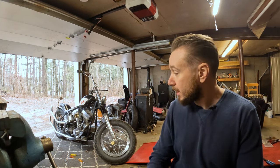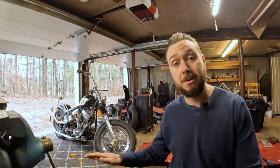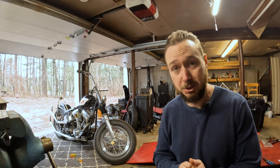So when I put the points in, that thing kicked on like the second kick. Static timing only, no timing light required — just static timed them, that thing came right to life, and I rode it the whole season that way. Plus, points are about 50 bucks for the entire kit. If you're just getting the points and the condenser, that's like 25 bucks. Carrying a spare is super easy, not a lot of money — just throw it in your bag.